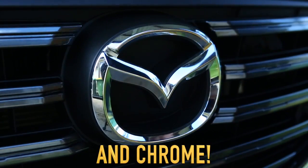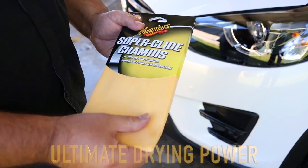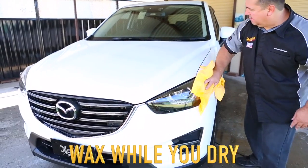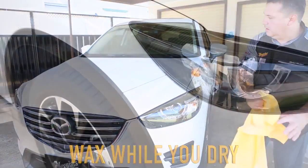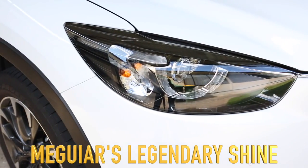You have to see it to believe it. The key is the Superglide Microfibre Shammy. It's super soft, no-scratch texture, not only delivers ultimate drying power, it spreads the Quick Wax evenly and smoothly, while buffing the surface to that luxurious finish Meguiar's is famous for.